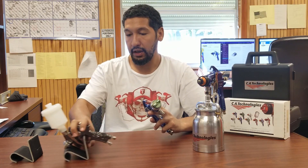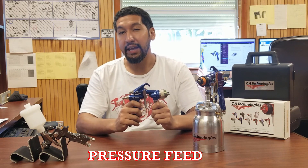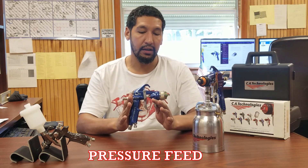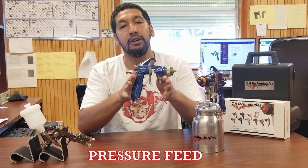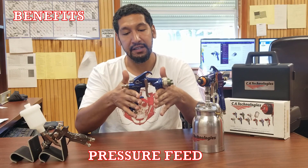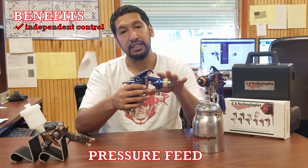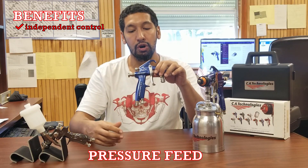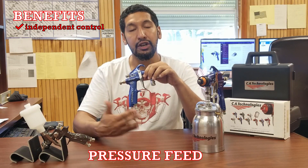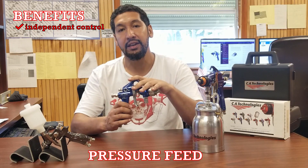The first thing we're going to touch on is pressure feed. Pressure feed is the most versatile way to spray — it's the fastest way to spray, and if your finish is the single most important thing, pressure feed still gives us the best finish. One of the big benefits is you're able to dial pressure feed in a lot deeper than any other system, because you have independent control of your airline and your fluid line.